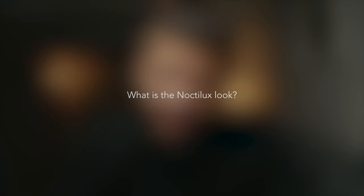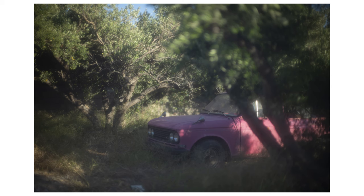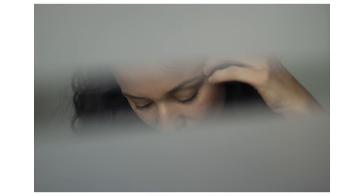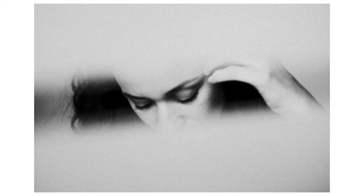Can the Noctilux look be explained? Some describe it as a glow, magical, dreamy but sharp, striking. Linford says it's got a signature look, and Phil M. writes the lens can highlight one slice of reality whilst the background and foreground just melts away.